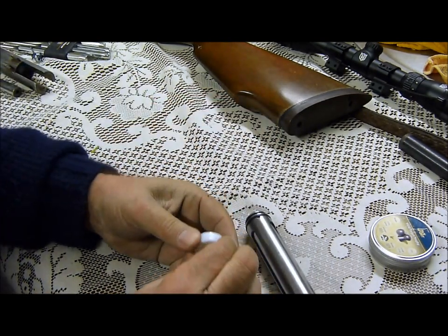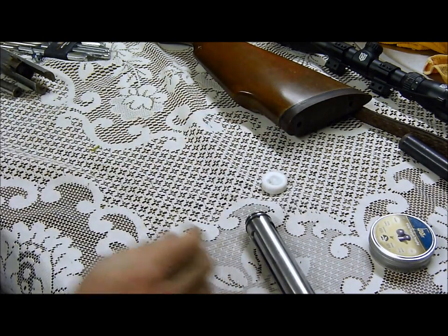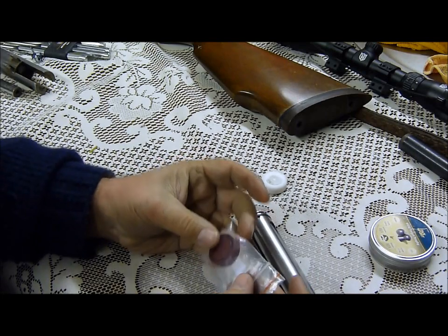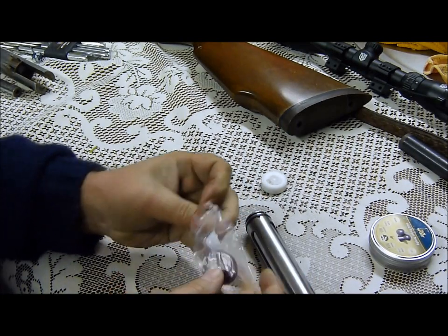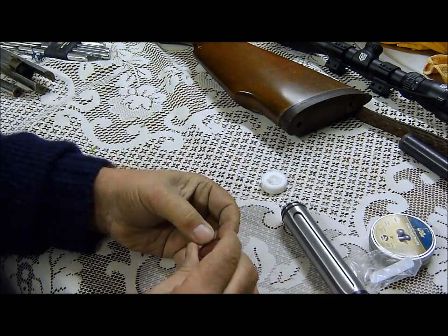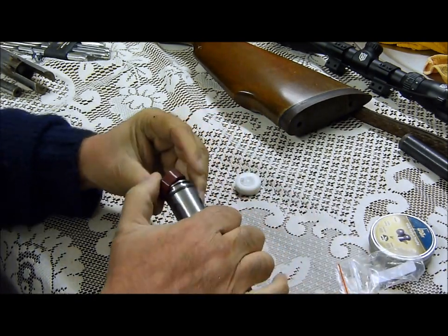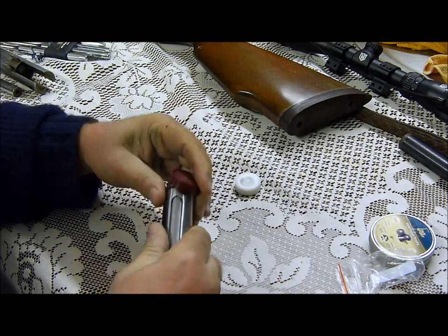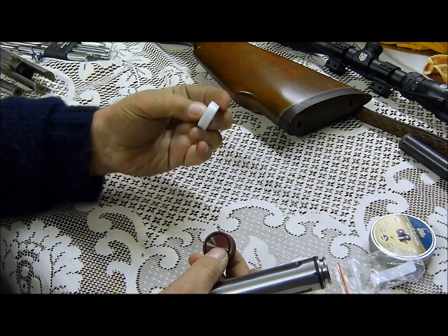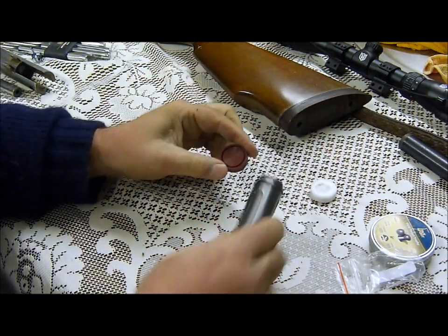This is the original Virauch seal — solid job. I sent off to Custom Air Seals in Australia for one of their red seals. This is the job — it feels considerably more pliable than the white thing I took off. I can't remember ever feeling anything as hard as that. I don't know whether that's how it should be or whether it's just age, but it was really really hard.